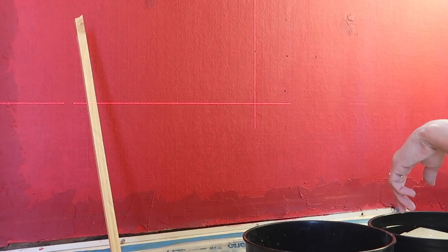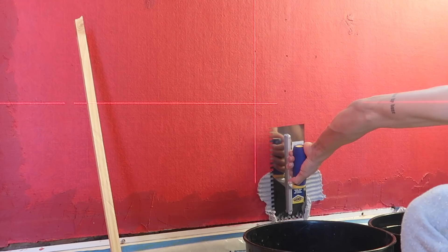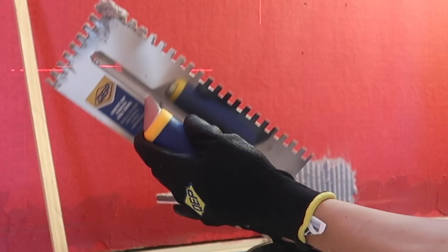I'm nervous to do this — what if it turns out terrible? But I'm going to do it. Last time I tiled, I mixed it myself and it was not consistent, so I opted to buy the pre-mixed thinset, which saved me time and a little bit of stress being a beginner. I'm back-buttering and doing the whole thing.